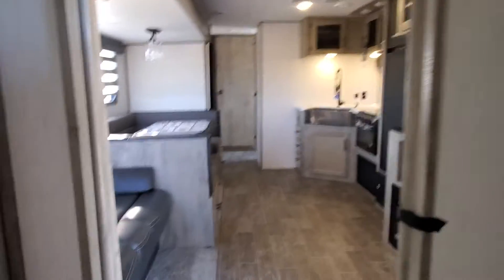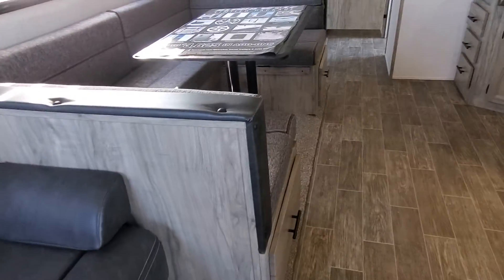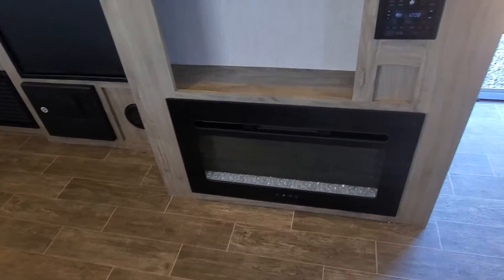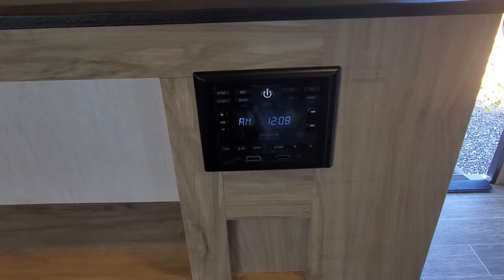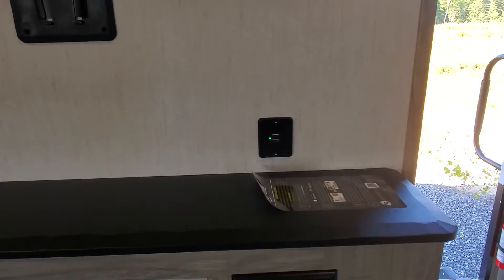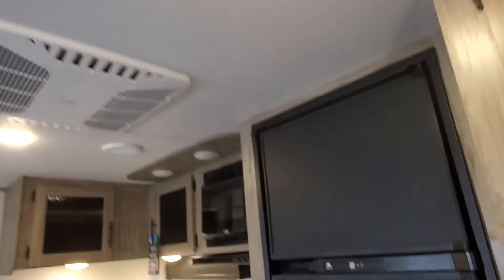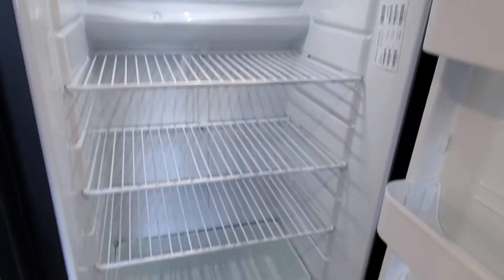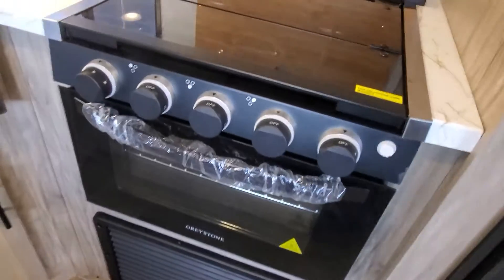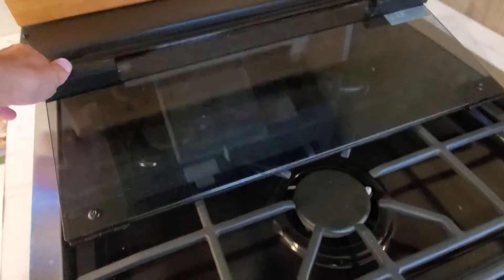You have a jackknife sofa, a U-shaped dinette with storage under both of your bench seats, an electric fireplace, and a stereo with HDMI and USB ports, plus a spot to mount the TV. On your RV fridge, you have a glass top cover for your three burners — flip it over and it makes a nice little backsplash while giving you access to your three burners.